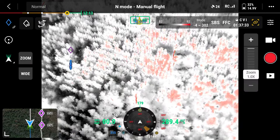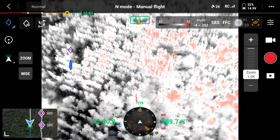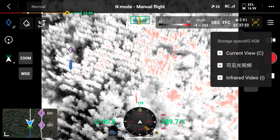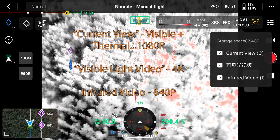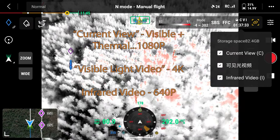One other thing: go to the menu where it shows the memory card icon and click on that. Personally I set all of these to record. You've got current view, infrared, and I think one other option — I'll have to look that up.